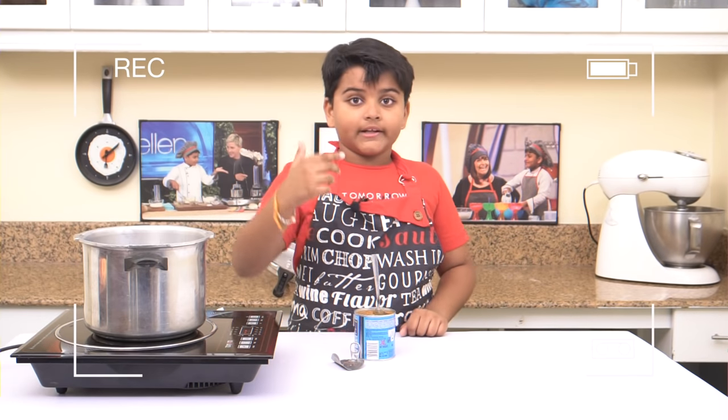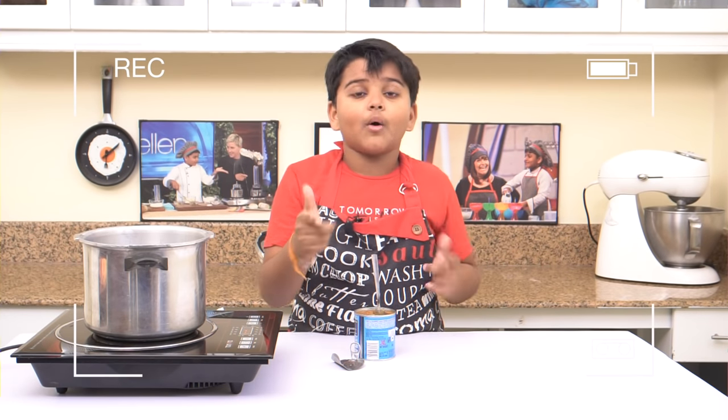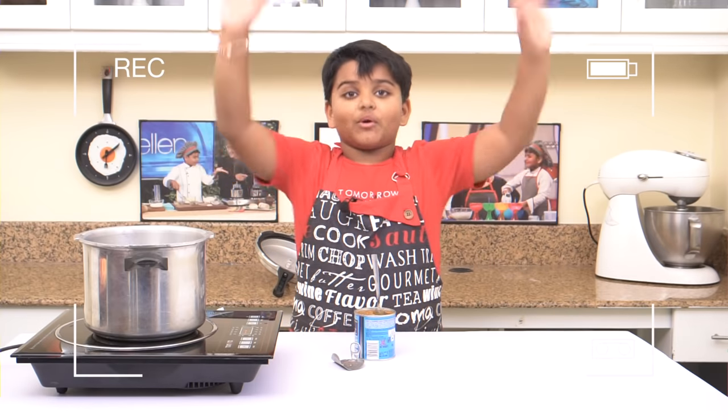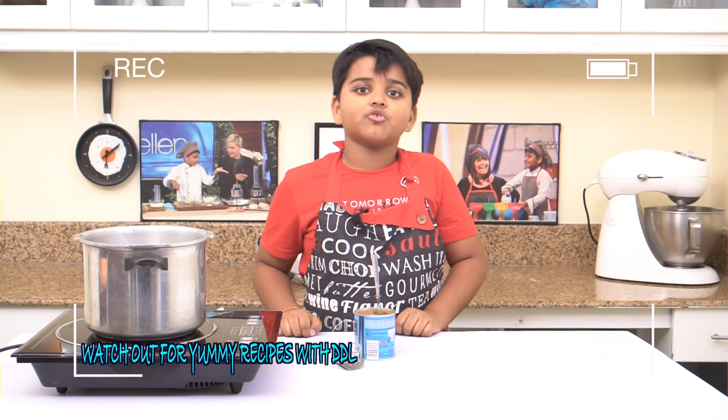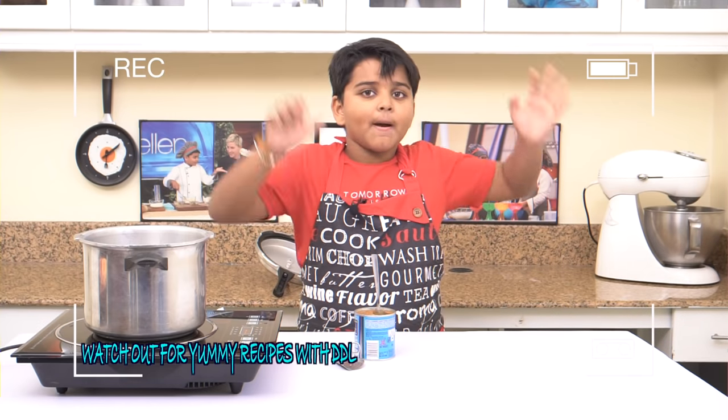Do try this at home and tell in the comments how it turned out. Thank you for watching KitchiTube HD. Don't forget to subscribe, like and follow on Facebook, YouTube and Twitter at KitchiTube. Bye.